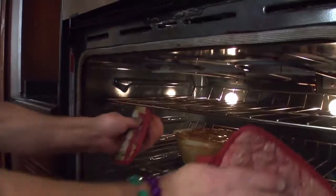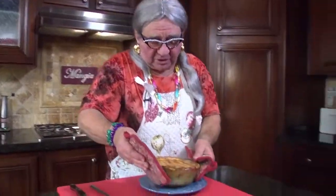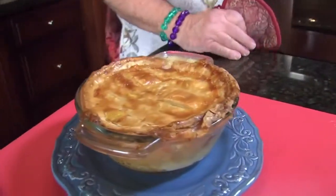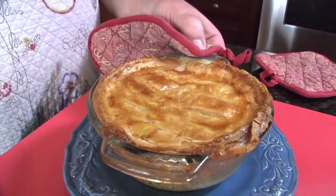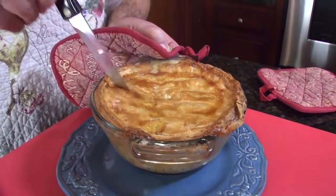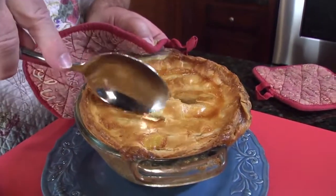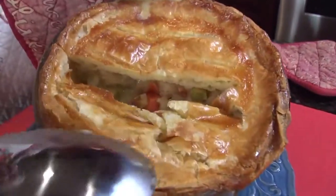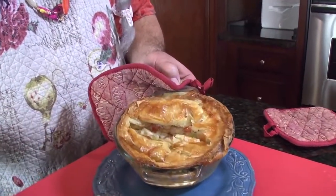Look at that — put it right down there. Ouch, it's a little hot. Look how gorgeous that looks! Now we're going to go ahead and cut it open. Let me look at this — can you see inside there? Look how beautiful that looks — look at the steam coming out of there! That's Granny G's chicken pot pie. It's wonderful!